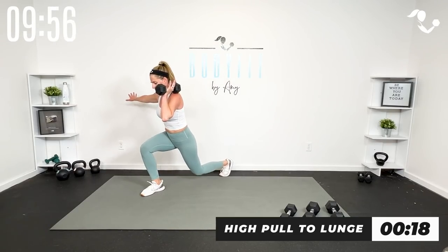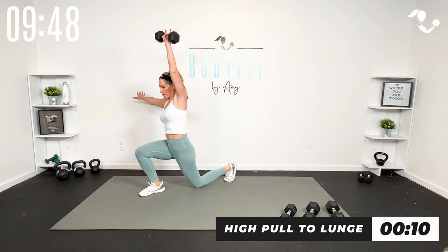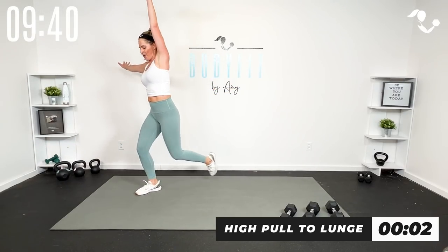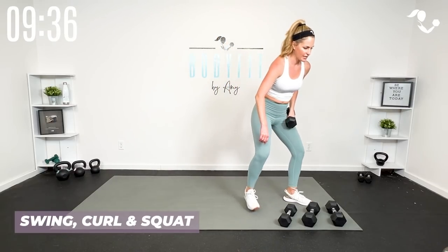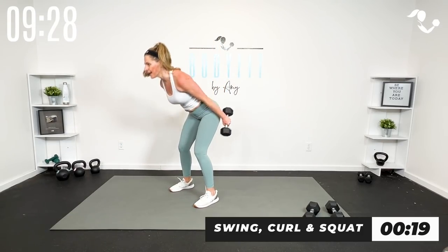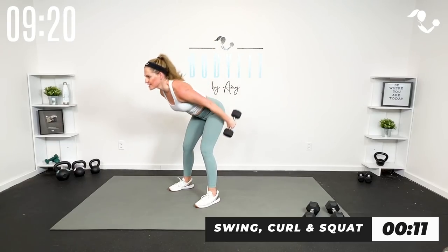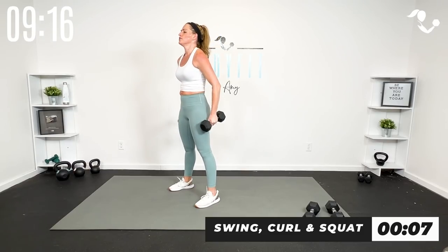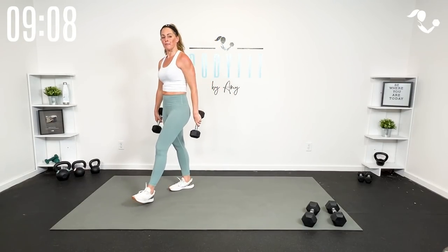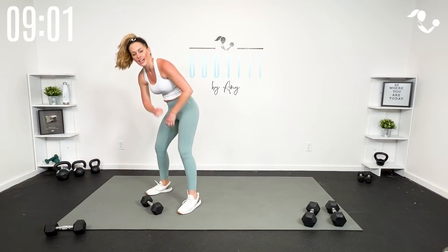High pull, lunge it — drop it down. High pull, lunge or snatch it up. Last one. Bend your knees to grab that second weight — swing it, curl it. Here we go: skier swing, curl, squat. As you drop that weight, give yourself that momentum. If that doesn't feel good, you just curl and squat. Breathe. Bend your knees, drop one weight, get ready for that snatch or high pull — this last one's a doozy but you can do it.